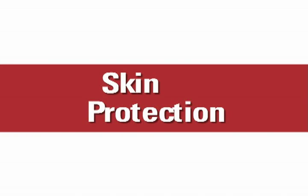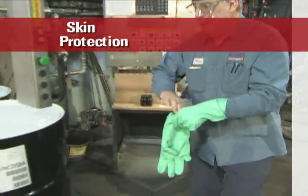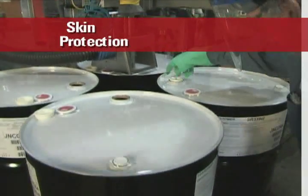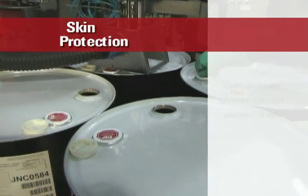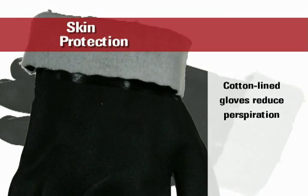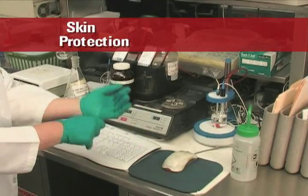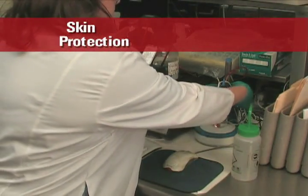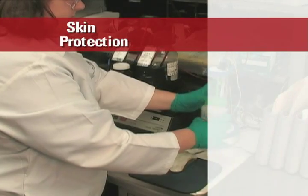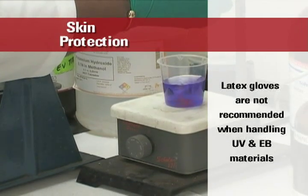As with solvents and other industrial chemicals, chemical protective gloves must be worn when working with UV and EB formulas. For the industrial setting, heavy nitrile, neoprene, or butyl rubber gloves are recommended. These gloves should be cotton-lined if possible. The cotton lining reduces perspiration, which is important because sweat increases the potential for dermatitis. For laboratory work, nitrile, neoprene, or butyl rubber gloves are also recommended and should be of sufficient thickness for the application and duration of exposure. Latex gloves are not recommended when handling UV and EB materials as tests have shown they do not provide adequate protection.